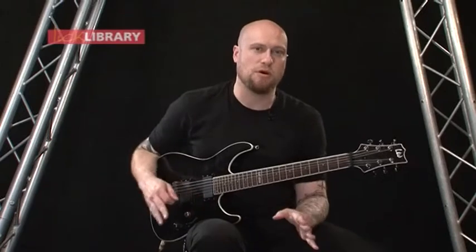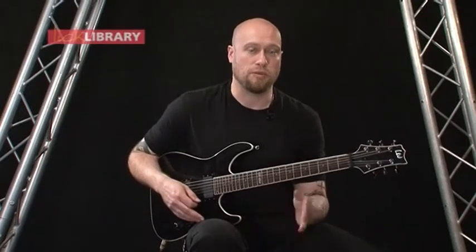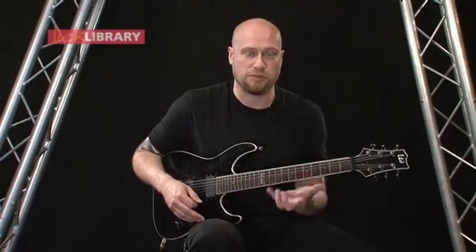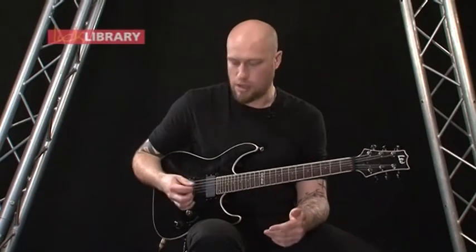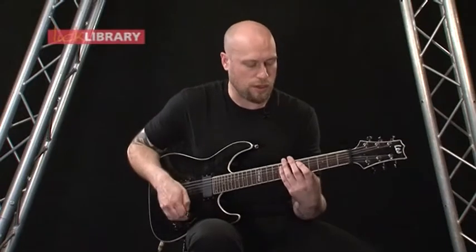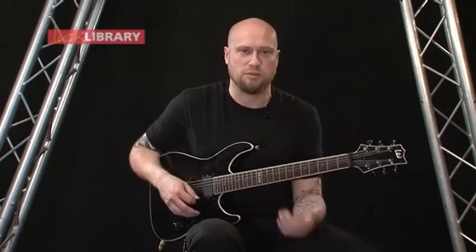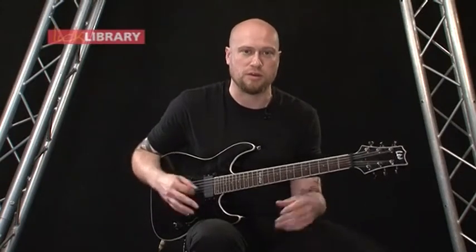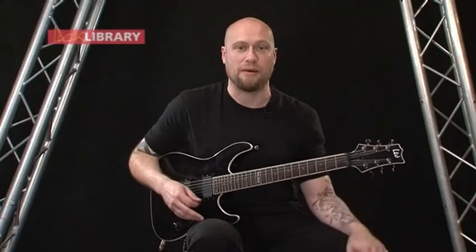The only thing that you might find with playing upstrokes is that on each second cycle of this riff you've got a pinch harmonic, and because you end on an upstroke instead of a down, it might be quite difficult to do. The main thing really is to just get the riff right, and then once you get really comfortable with it, you can start playing it exactly how it is on the record.